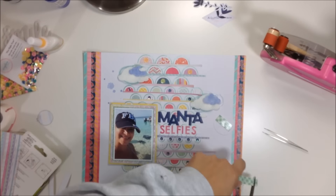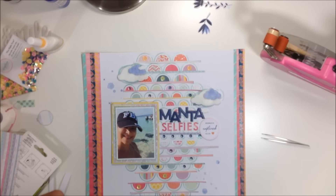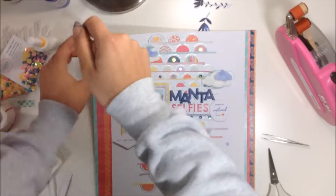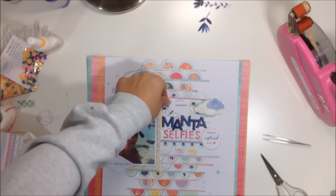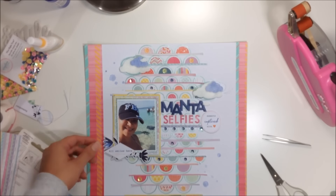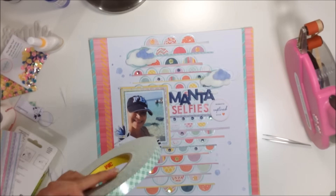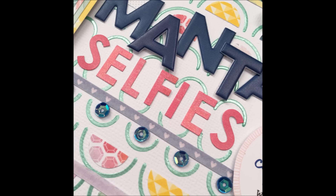I use an ephemera piece that says 'Moments Captured with Love' — I trimmed off the white border, popped it up, and added it next to my title. I also use a triangle piece that says 'All Smiles Here' on my photo. Then I add two little navy flowers next to the photo. Finally, I add the word 'Bimini' at the bottom using the pink Basic Gray letters from the B-Side collection, so I know where this photo was taken.